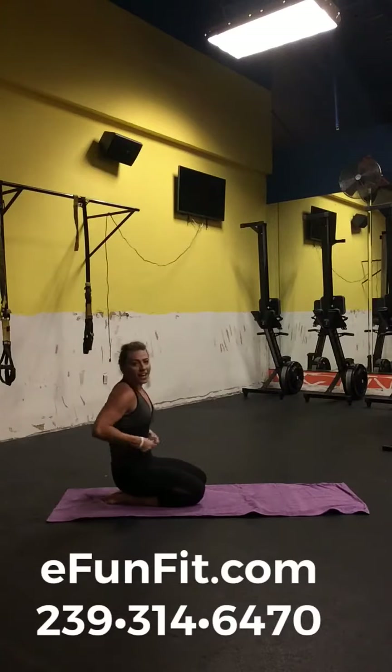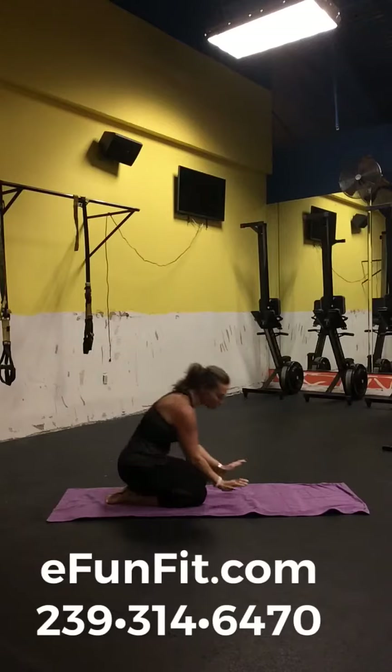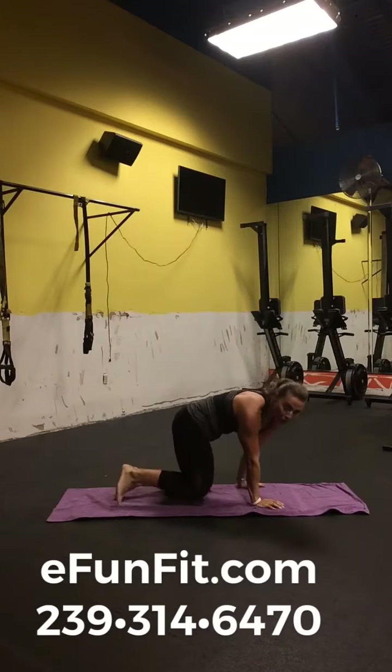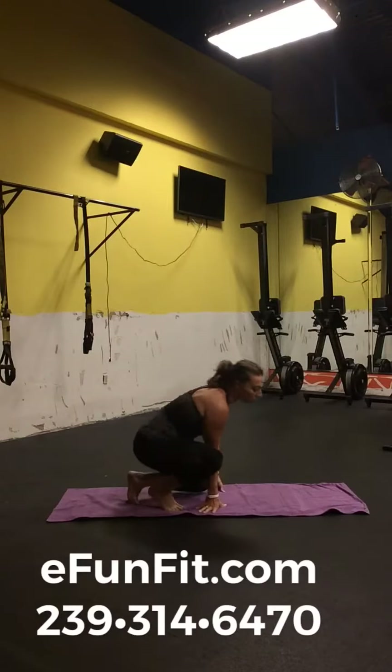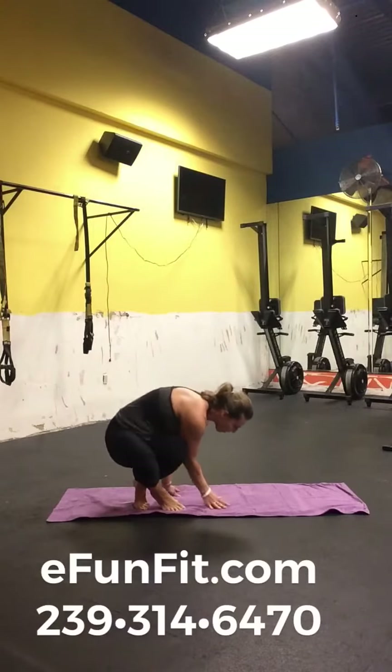I've got two more. This next one is one I've been working on for a little while — side crow. The first one you saw me do was crow. On this side crow, what I found is it's not really about strength, it's about balance. So here we go.